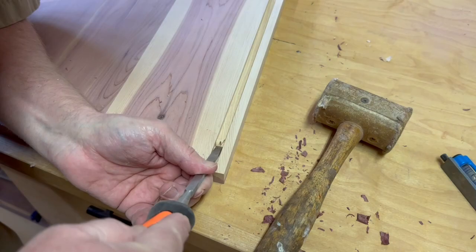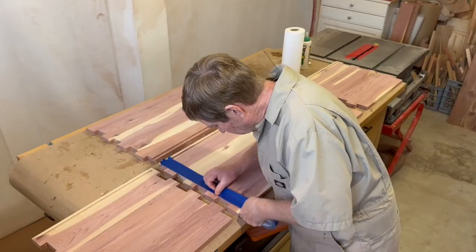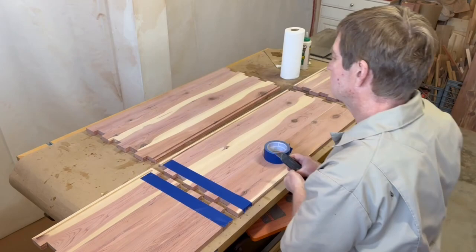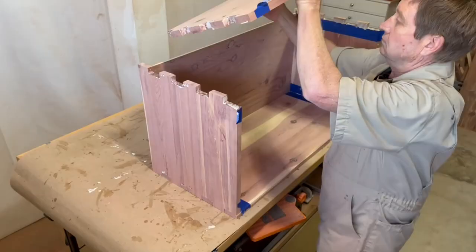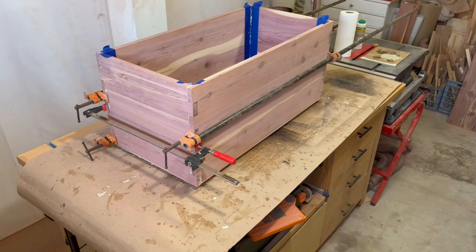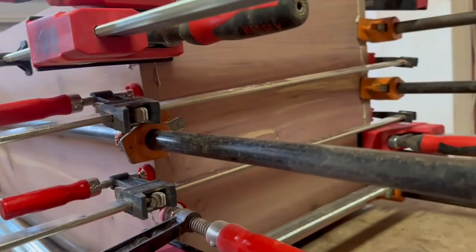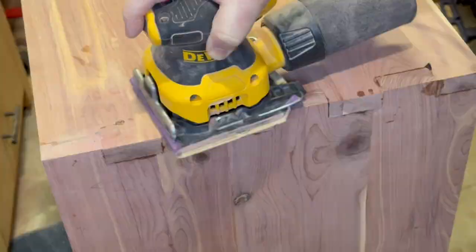Before assembling the chest, I do final sanding on all inside surfaces to 220 grit — it's much easier now than after assembly. Blue painter's tape helps with glue cleanup on the inside corners. I'm using Titebond 3 for a slightly slower set time to get everything together and into clamps. This clip was 15 minutes in real time; I'd like to believe I had it all clamped within 10 minutes of starting to apply the glue. I have one clamp for each of the two-inch box joints with just snug pressure, then I check for squareness and remove the blue tape before the glue dries. A quick sanding reveals some really nice looking box joints.